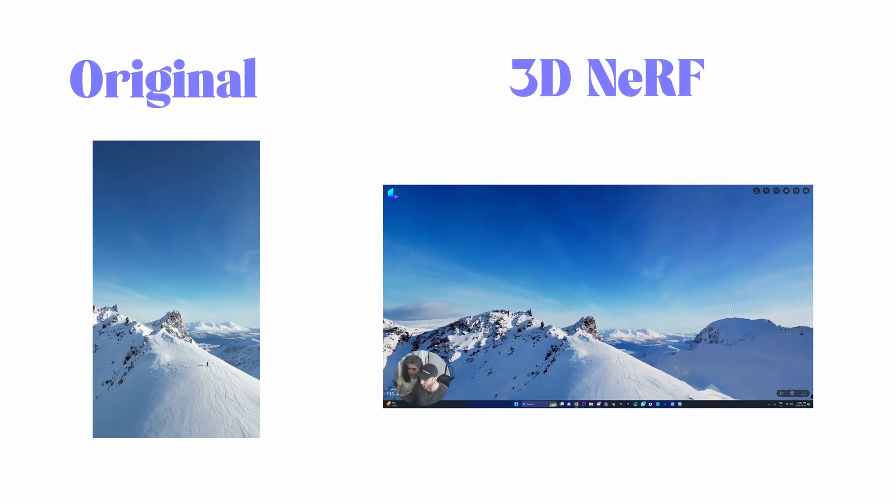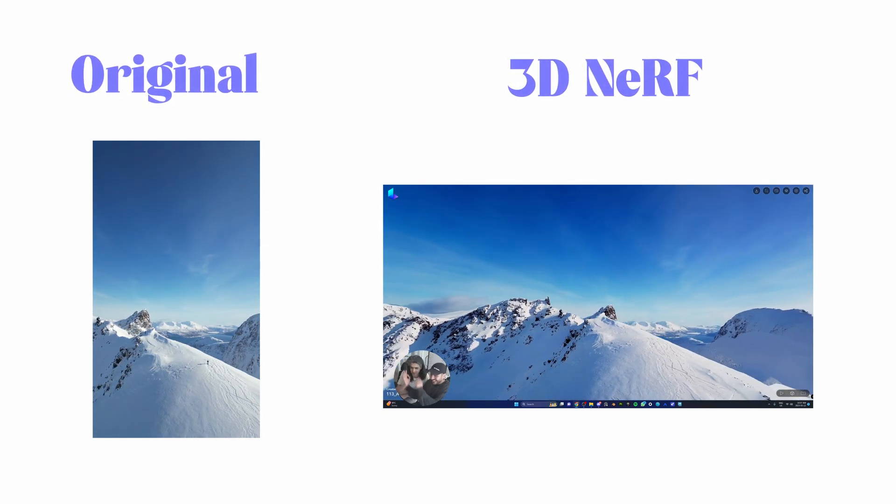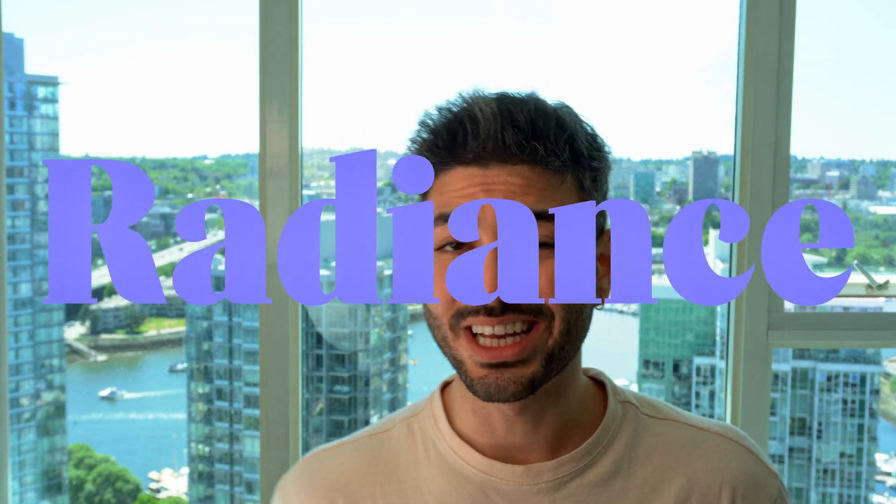Drone nerfing uses drone footage to create a huge environment in 3D in a matter of minutes. We do that with NERFs — Neural Radiance Fields — which are photorealistic volumetric scans of your surroundings. When we talked about drone nerfing, Ben was immediately hooked.